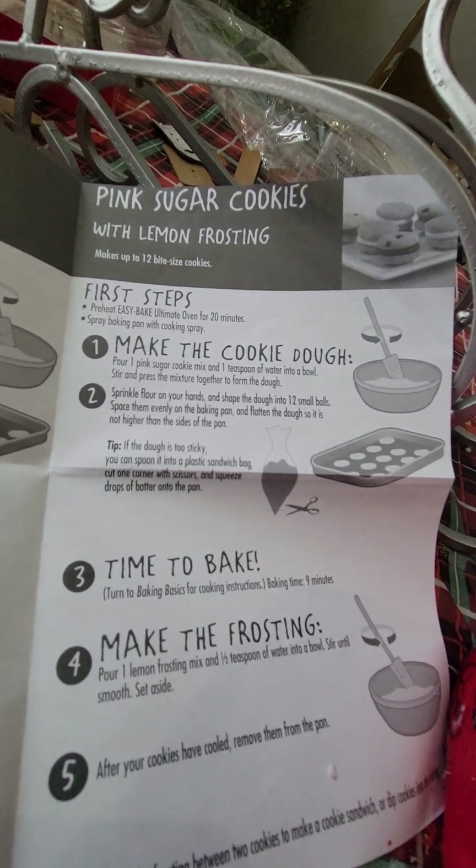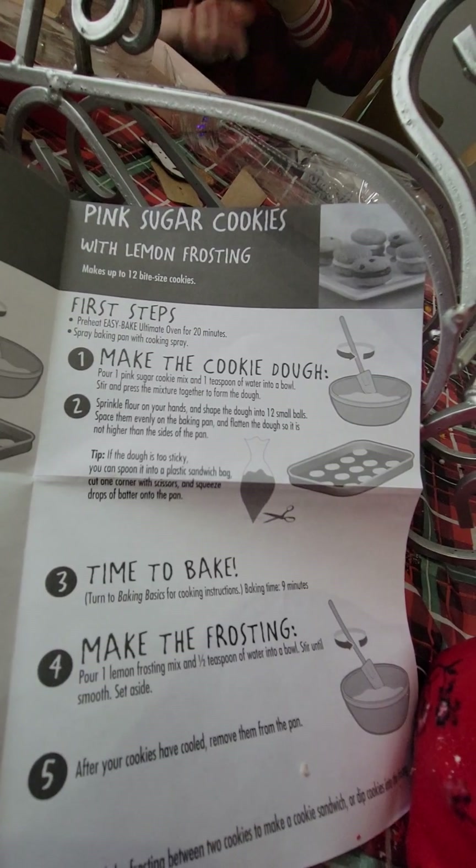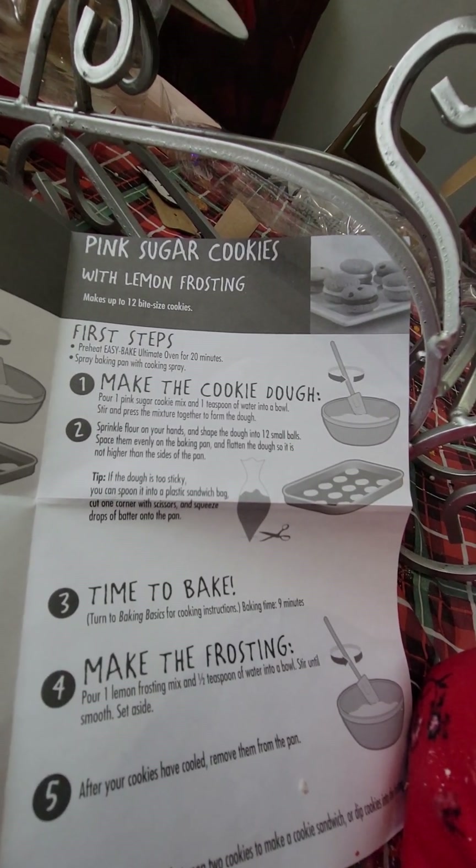It says to sprinkle flour on your hand and shape the dough into 12 small balls. Set it all down. Space them out evenly on a baking pan and flatten the dough.